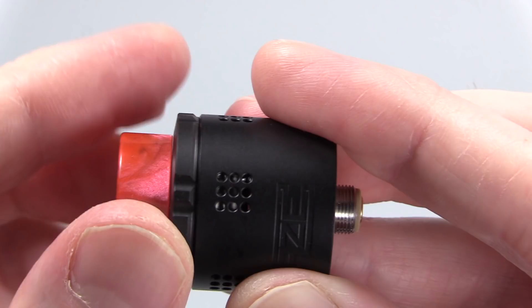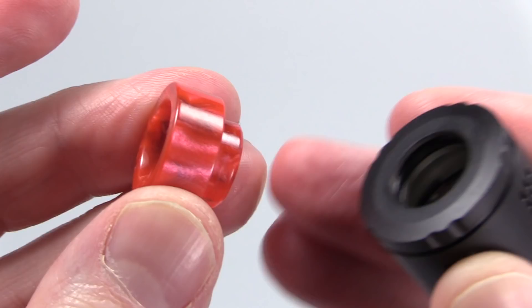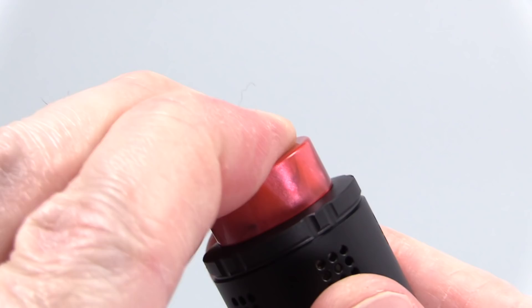You can close it off completely or open it wide — wide open gives crazy amounts of airflow. I like it about halfway open. That's how they adjust the airflow. Here's a look at the red 810 acrylic drip tip that comes with this. Inside the top cap you get a nice beefy O-ring and she fits snug.